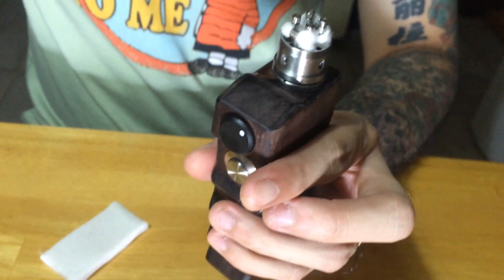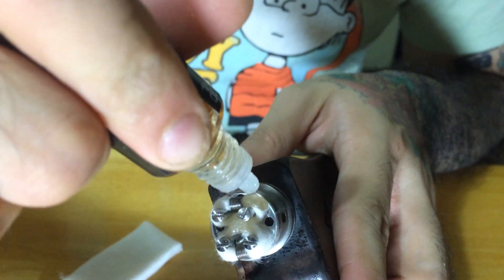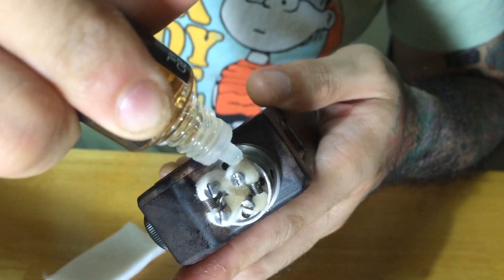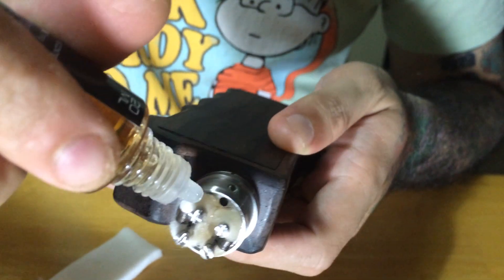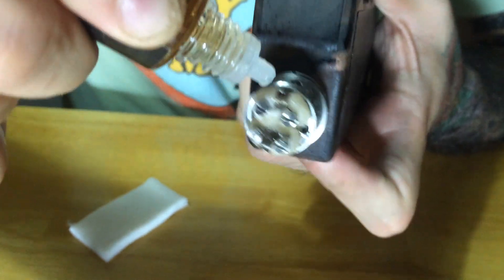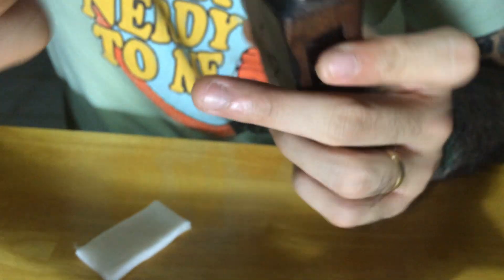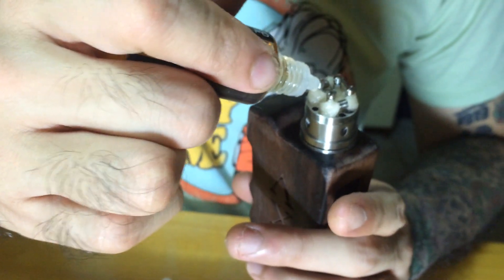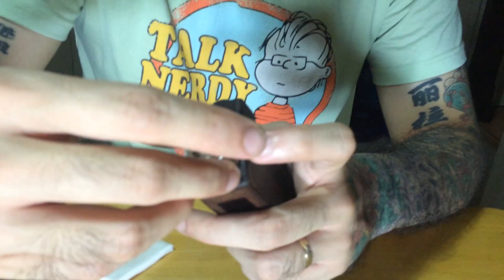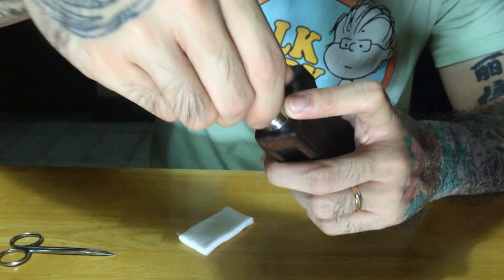Got it nice and tight. We're going to soak it up with some liquid, make sure we have the entire surface area of the cotton wick soaked up. You're going to want to make sure the center is also soaked up so we have it wicking as efficiently as possible. Pop the airflow control ring back on, make sure we have two air holes fully ventilated so we can get three mil on each side.